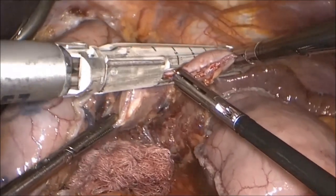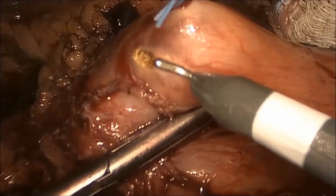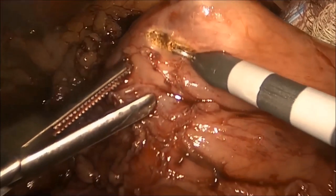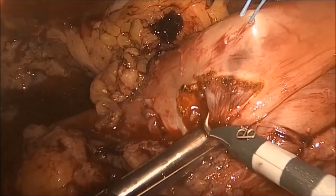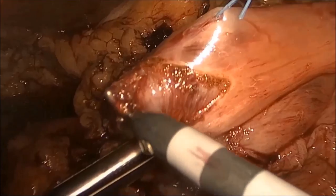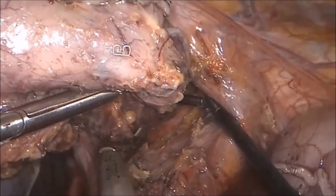Distal margins are taken from the lateral border of the specimen and sent for frozen section. A pyloromyotomy is then performed with an L-hook, which helps to improve gastric emptying. In order to minimize the loss of pneumoperitoneum, the phrenoesophageal ligament is left intact until the conduit is completed.